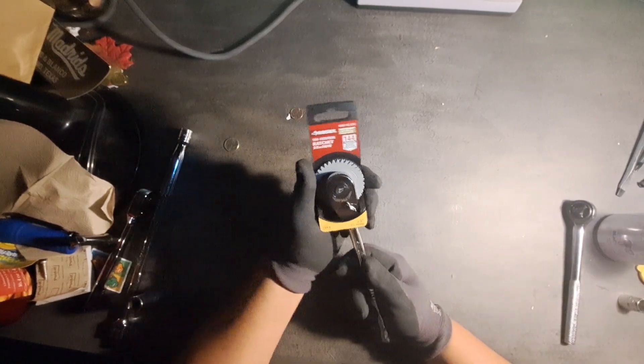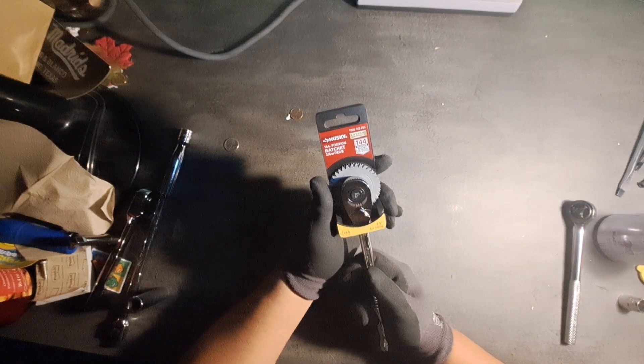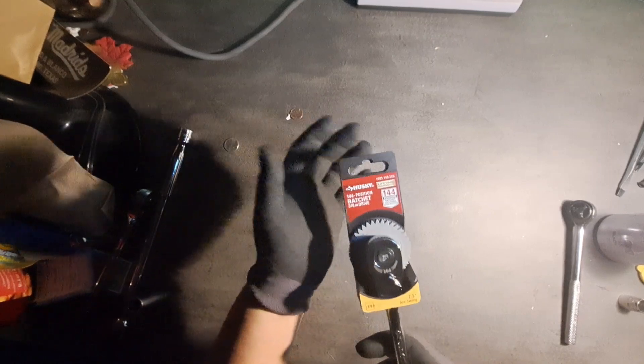So here I have the Husky. From what's advertised, it has a 2.5-degree arc swing, and when you see these hanging on a shelf they have a demonstration of how you can use it.